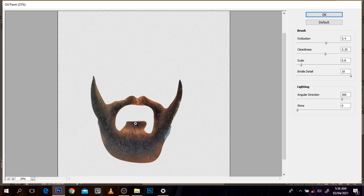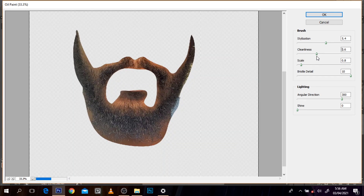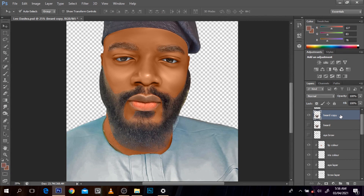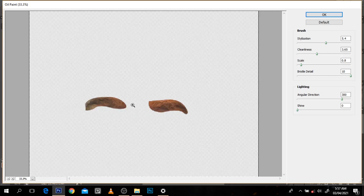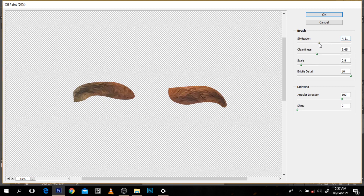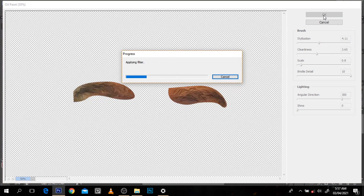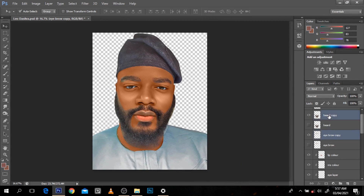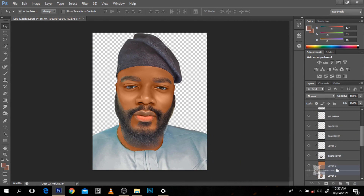This doesn't look bad at all. I'm just going to press OK. This is going to come out like this - after all the painting, wow, this is how it came out, so nice. For the eyebrow too, I really don't like making it look too smudged - it comes out very fake. So I'm going to click Oil Paint and reduce the stylization - this looks beautiful. I'm going to merge the beard and eye layers together, come over here, and keep it right on top of this layer - that way it's going to look extremely nice.